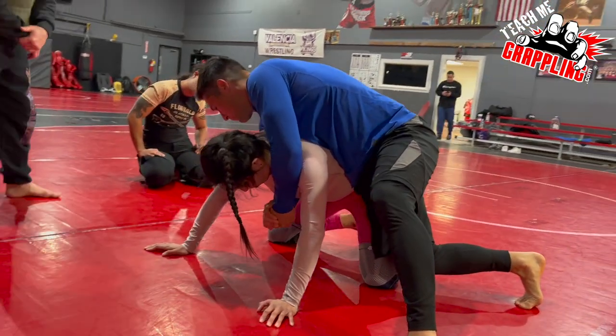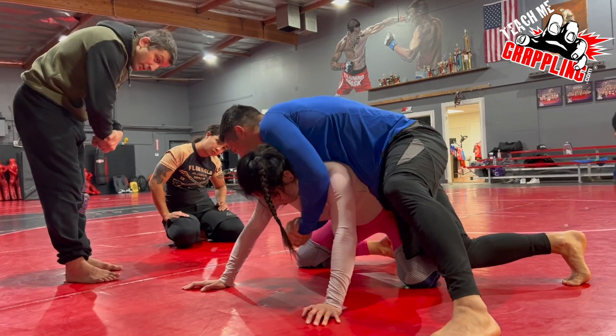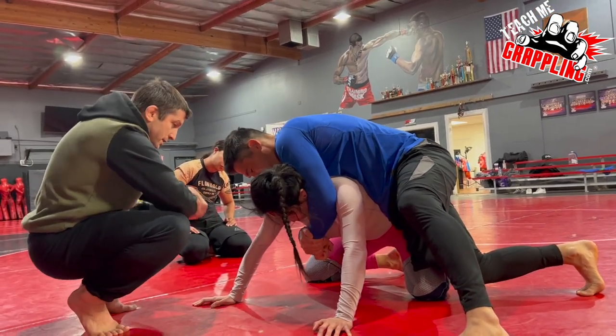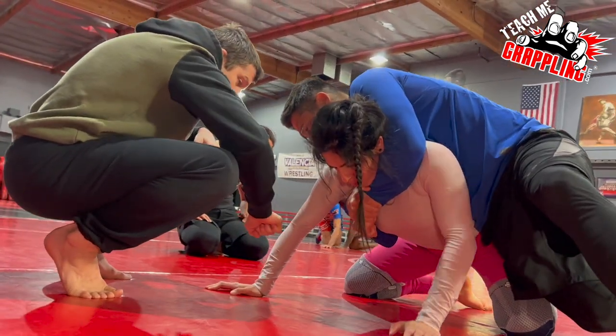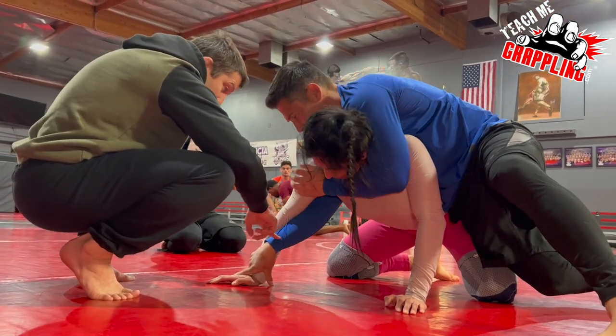Right hand grabs left thumb from down - this is the seat belt grip. Seat belt grip - grab your wrist. Seat belt grip - hold that on your chest. Now it's tight. When you want to go to the neck, that hand will reach the wrist - even if it doesn't reach, that's fine, that's plenty.